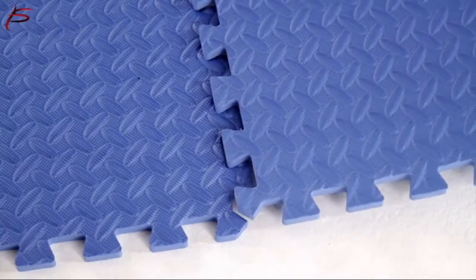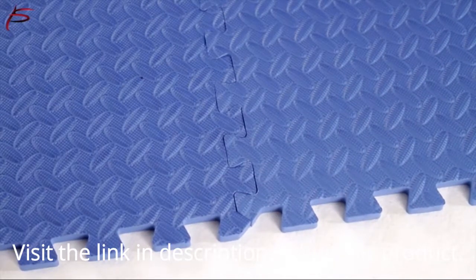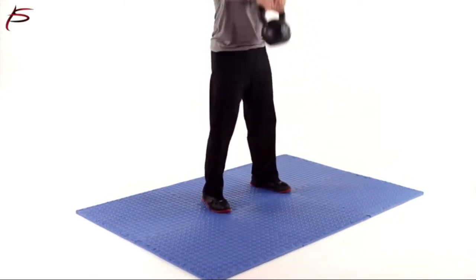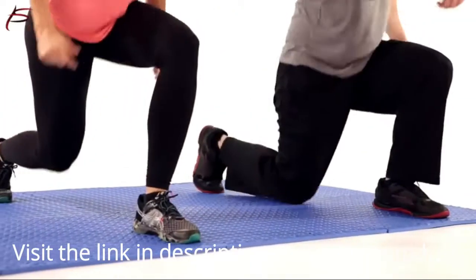Its dense, comfortable, interlocking foam tiles can be assembled in minutes anywhere you need padded floor space. ProSource Exercise Puzzle Mat is made from high-density EVA foam, which gives the tiles their soft feel and greater durability.